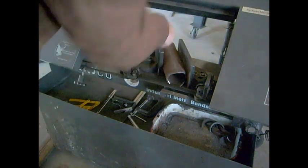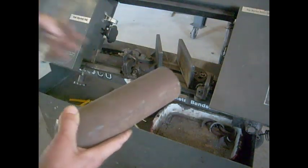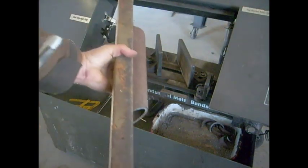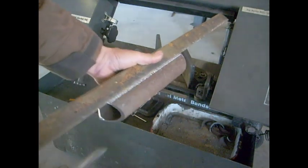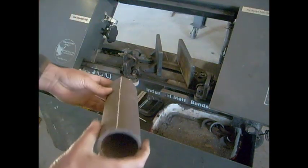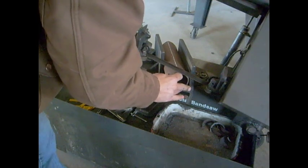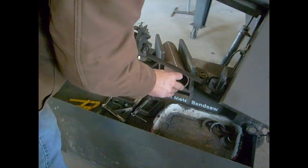If you want to do a saddle on both ends, here's a quick and easy trick. Take a piece of angle iron, set it on there, line it up to your point, and draw a chalk line down that. That will tell you where to make your other saddle — makes it really easy. Slide it in there. Make sure this side is square if you're doing two of them, but if you're just starting your first saddle it doesn't matter. Just stick it in there, get it on the center line, and tighten it up.